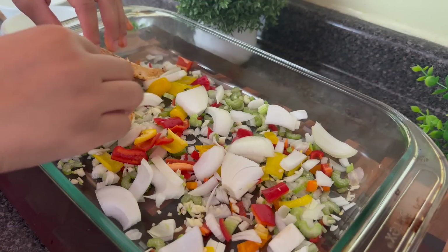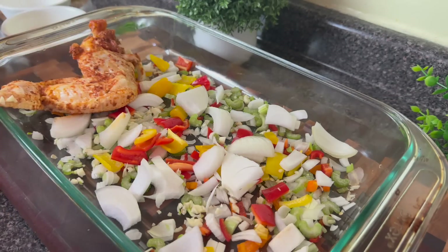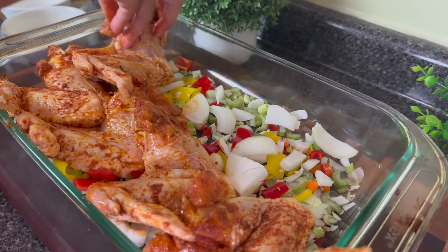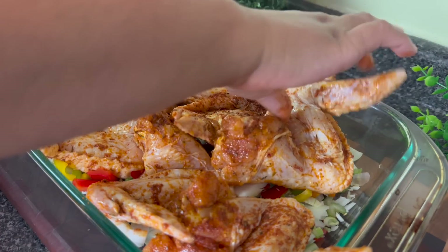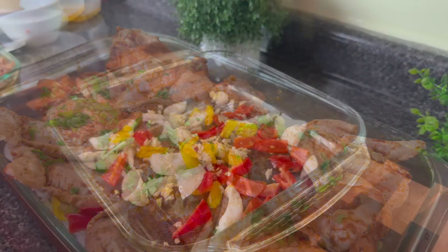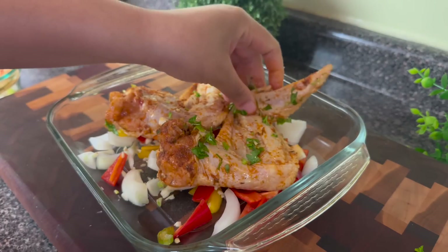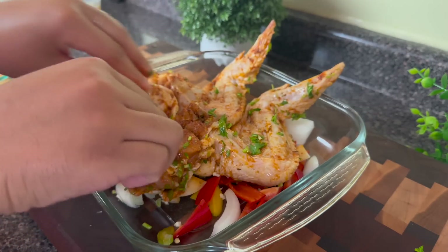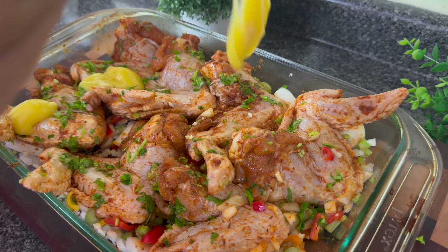I thought I could get all this chicken in one pan to save on dishes — and I do not have a dishwasher, so I wash every single dish by hand. It was just too jam-packed, so I ended up taking out a few and cooking them on a separate pan in the oven. I still did right by the small pan — went ahead and added the veggies, parsley, and all that good stuff to that one too.